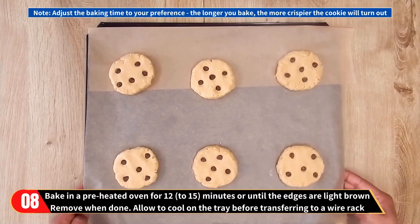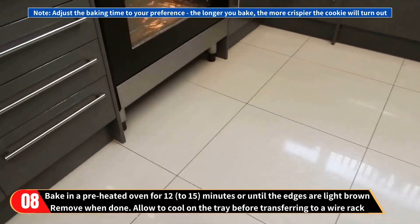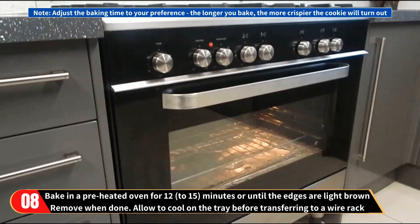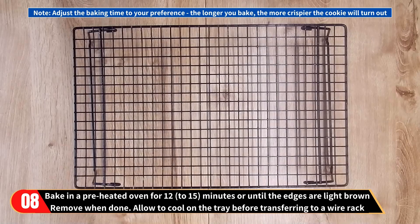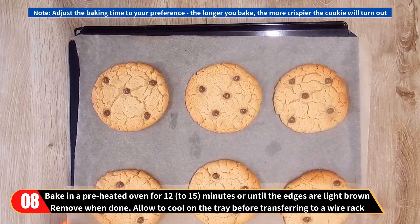Now bake in a preheated oven for 12 to 15 minutes, or until the edges are light brown. Remember to adjust the baking time to your preference — the longer you bake, the crispier the cookie will turn out. Remove from the oven when done and allow to cool on the tray before transferring to a wire rack.